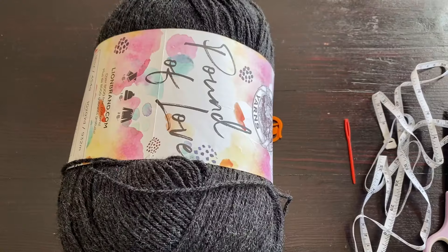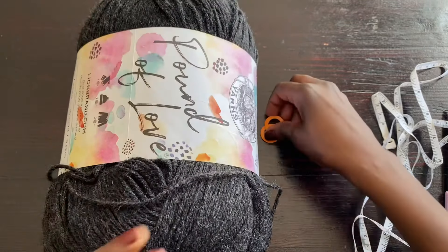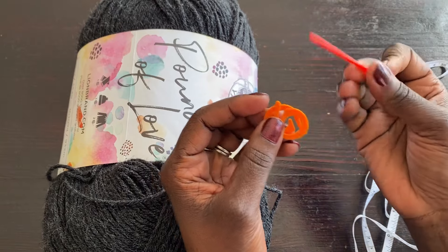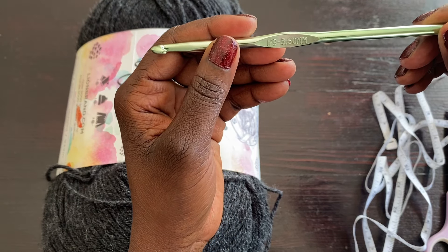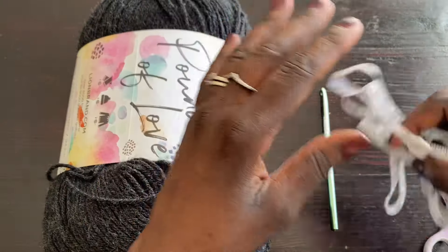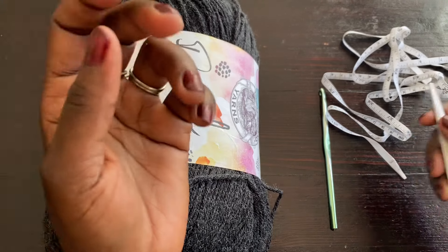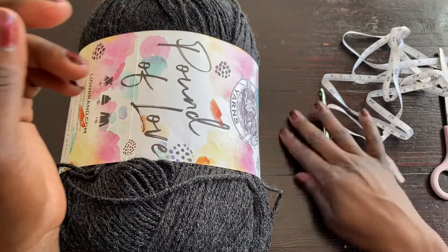For this project I have my materials ready. I have stitch markers, a darning needle for weaving in ends, and my crochet hook which is a 5.5 millimeter or I9 US. I'll talk about the recommended size in a bit. I also have my tape measure to determine size as needed — I often try things on as I go — and scissors to cut your strands.